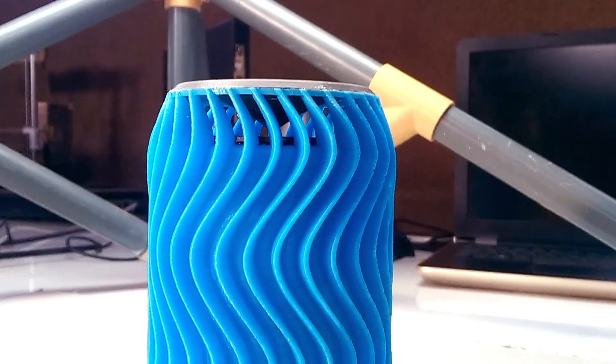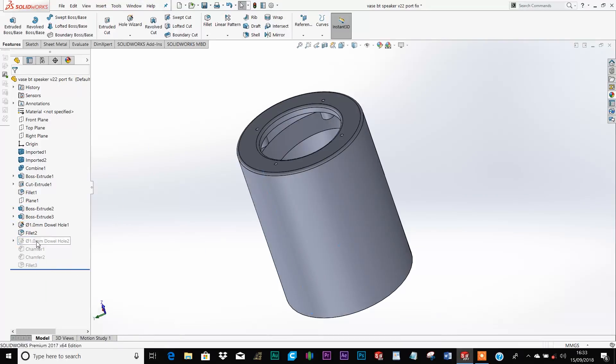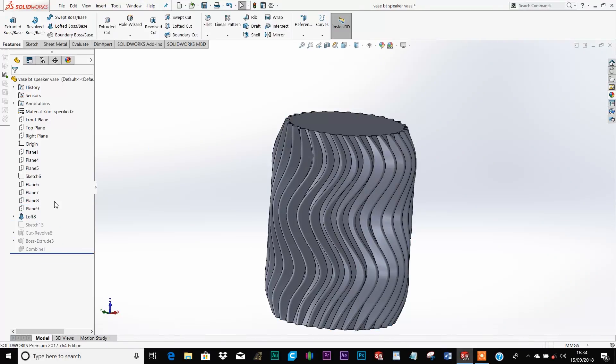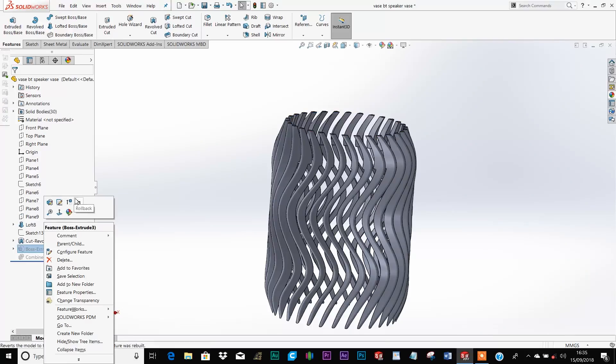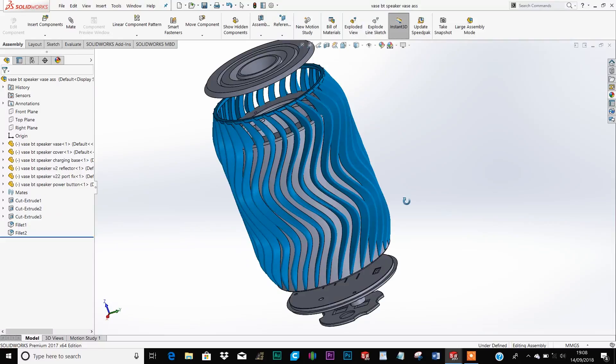My approach to this is to first design a speaker enclosure and a vase-like structure, then combine them to make the speaker.